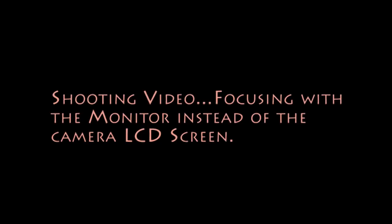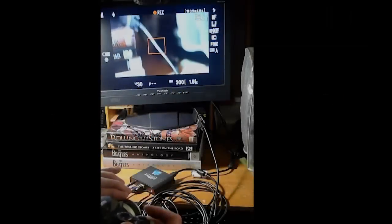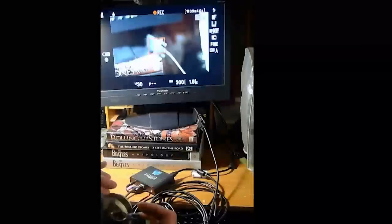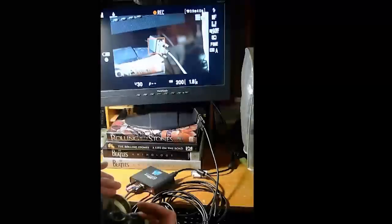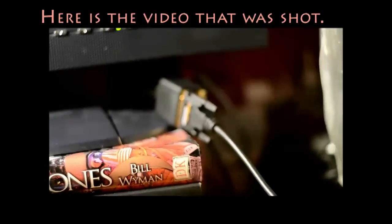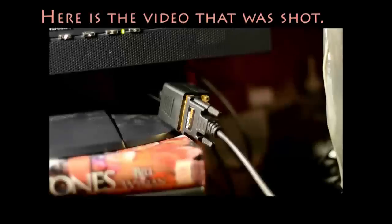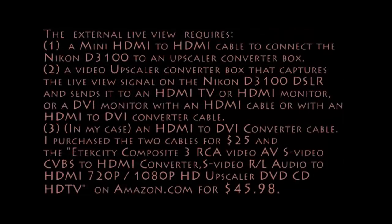I find it's very helpful to use a monitor to focus when you're doing video. Here you see the camera recording a video, and I'm going to focus on that connector using the video screen. And here's the actual video that I shot. You can see that the focus came in. I find it easier than using the LCD screen.